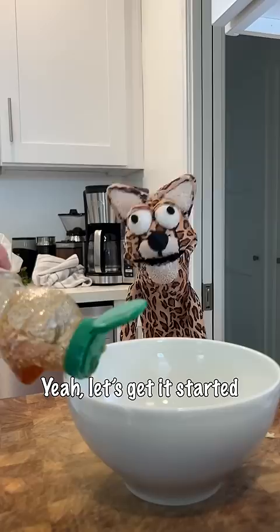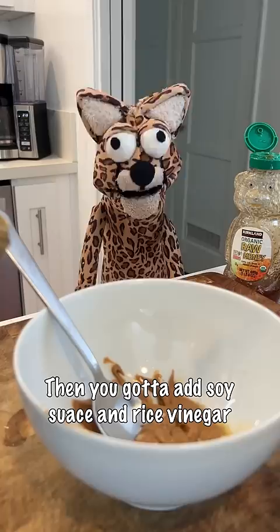Yeah, let's get it started with some honey and garlic, and creamy peanut butter — all you need is a dollar. Then you gotta add soy sauce and rice vinegar, a little sesame oil, and then you mix it up.